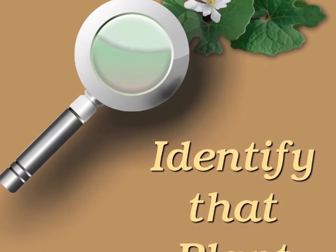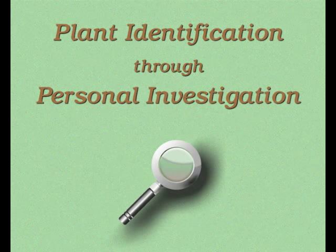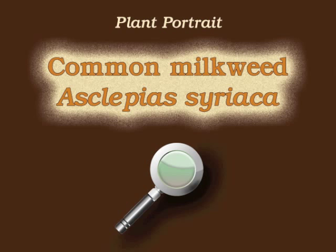You're watching Plant Identification Through Personal Investigation with Angeline Whitmire. This plant portrait is for common milkweed, Asclepias syriaca.